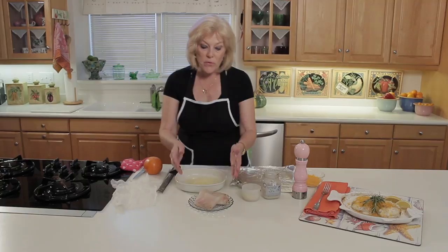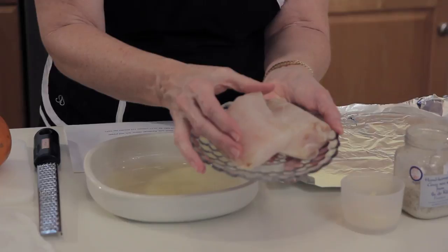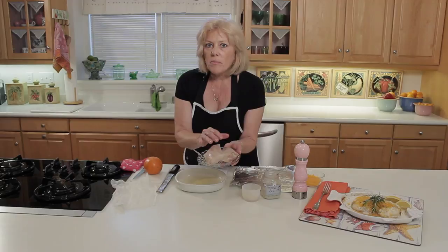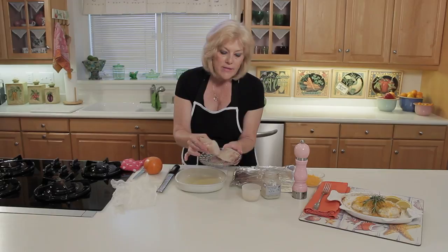It's such a simple recipe to prepare. Start with grouper fillets — they're about one inch thick. Grouper is a lean fish, so if you want to substitute another lean fish in this recipe, it should work very well. Fatty fish like mackerel and snapper are better for smoking, but for a light baked dish, a lean fish is perfect.